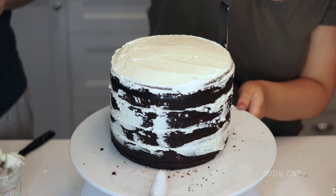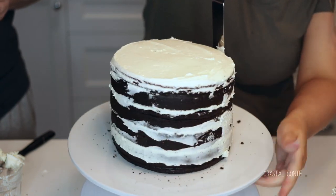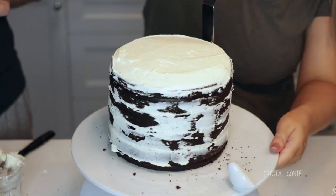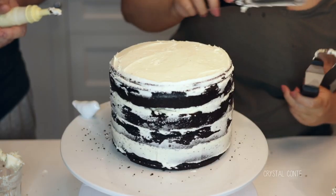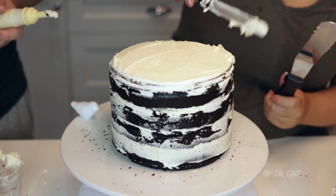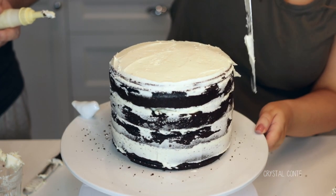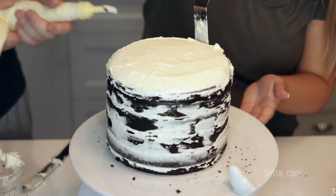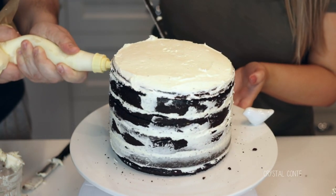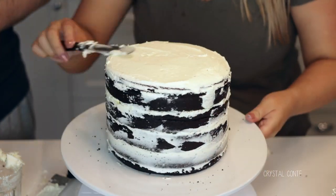Here's where it all comes together. Take a clean spatula, put it right up against the edge of the cake, and turn the cake around. Go around a few times and where gaps start to show, place some more frosting wherever it's needed. I smothered some frosting on the spatula and put some more on the top to even it out. The whole point is a rustic look — it doesn't need to be perfectly even, just that messy-nice kind of thing.